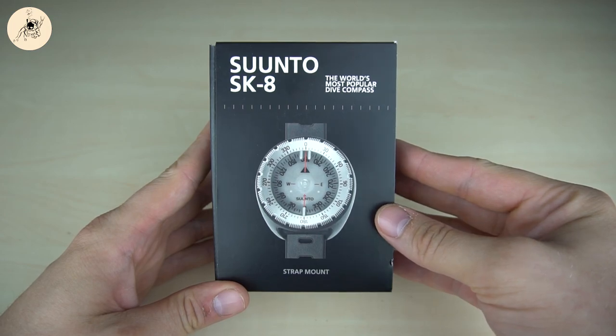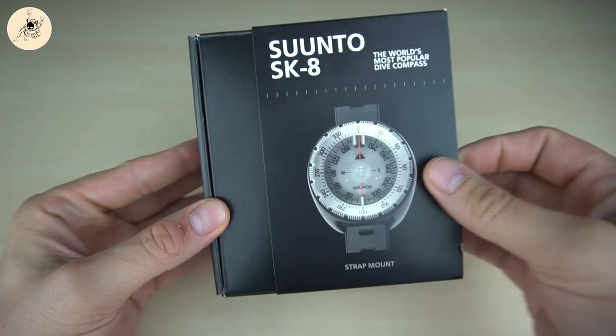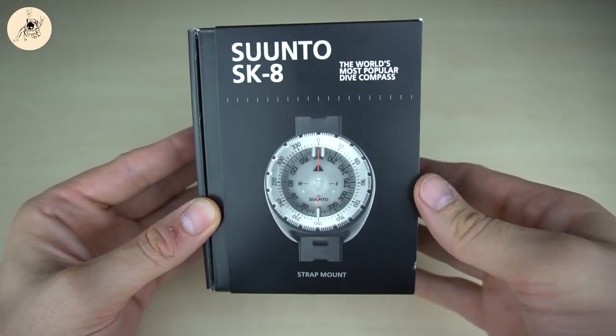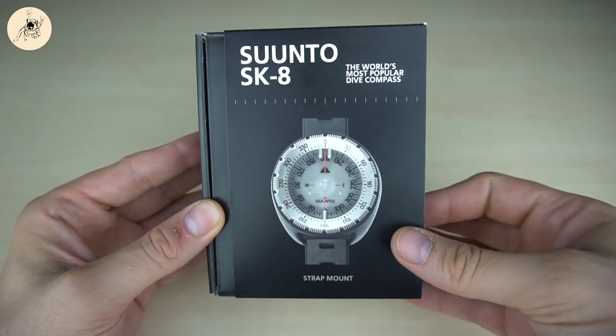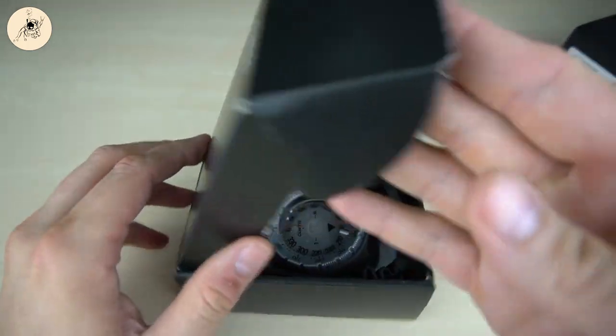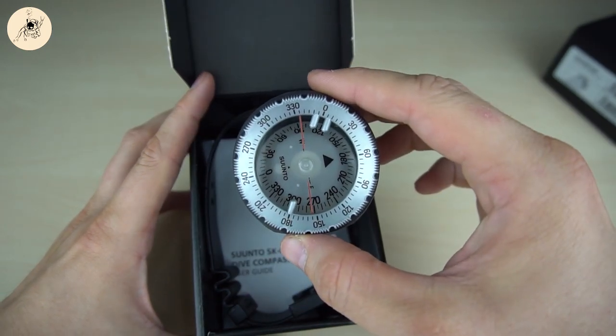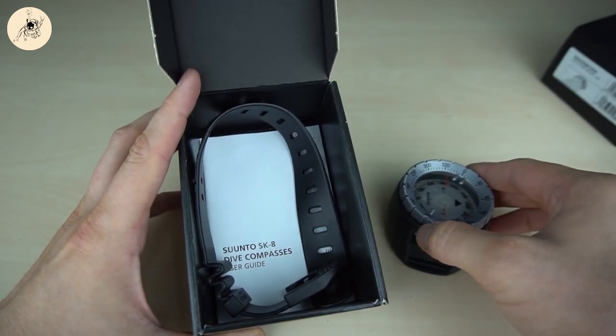So let's do the quick unboxing of the SK8 and just unpack it from that nice looking black box of Suunto. Let's see what's actually inside that box. For sure the main component — the compass itself. Let's put it aside for now.